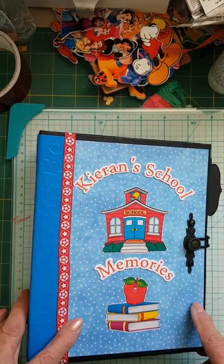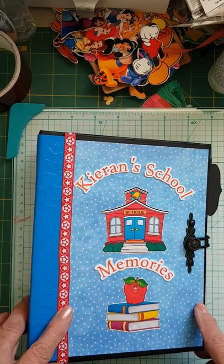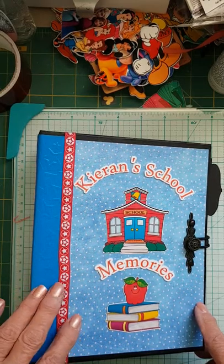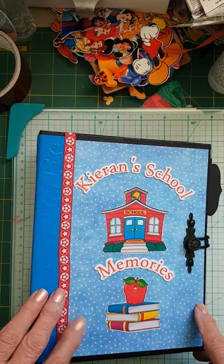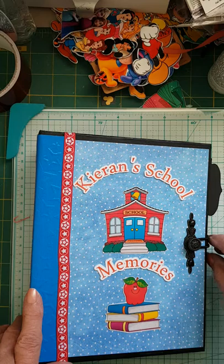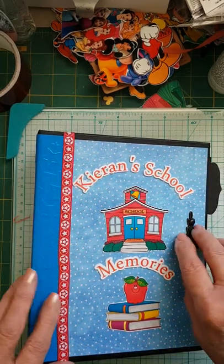I used a lot of the digital papers from Knitwick Collection — the Live and Learn, the Boys Will Be Boys, or I think maybe it was Little Men, and the other one was Giddy Up. So those are a few of them. I think there might have been a few pages from Family Ties as well.